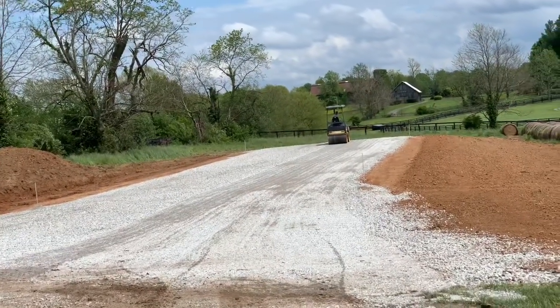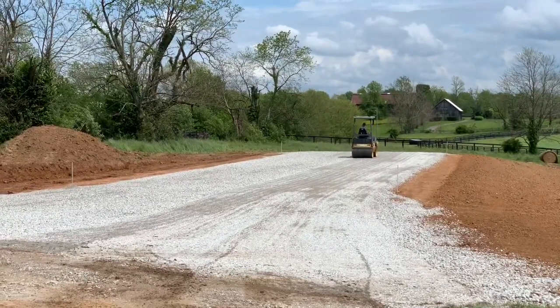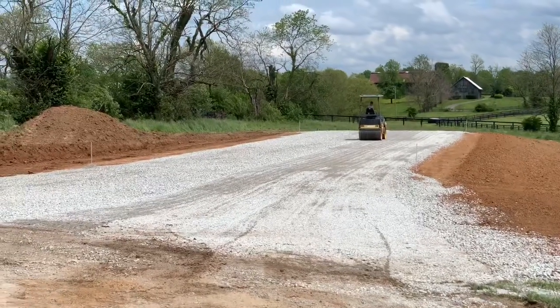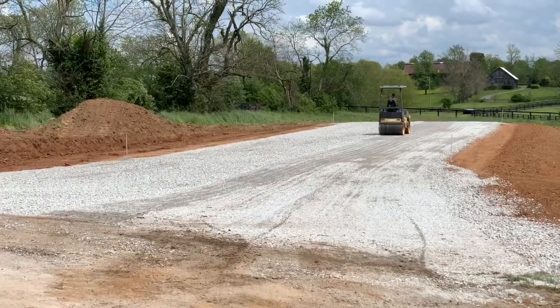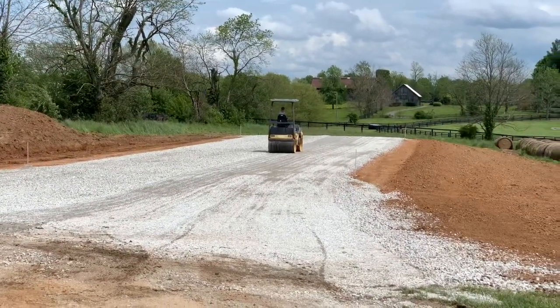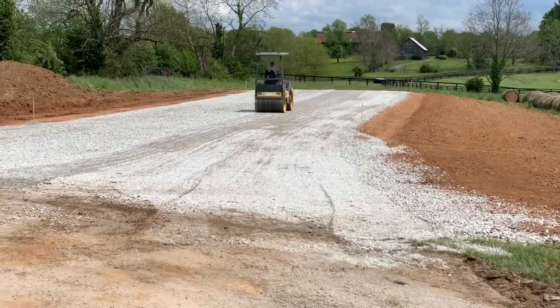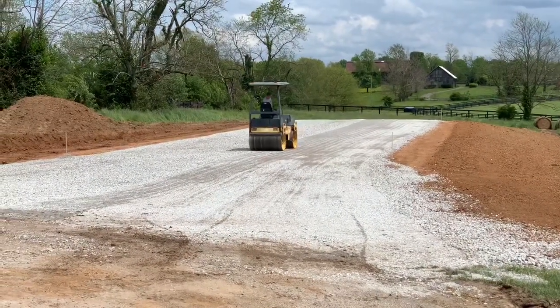Putting the final rolling on the gravel. We put 250 tons of crushed stone base on there and roll it in. That ought to make a nice surface. This little roller is an old roller I've had for about 15, 20 years. Bought it used out of the rental fleet.